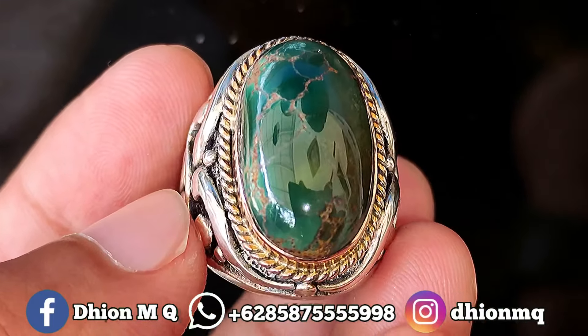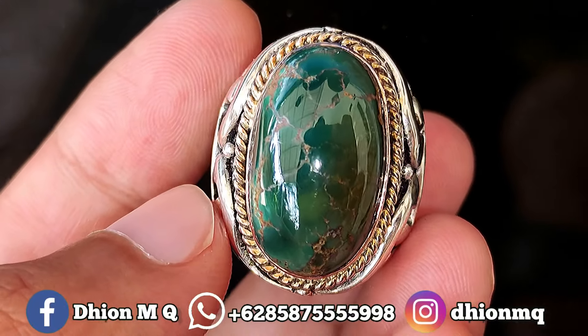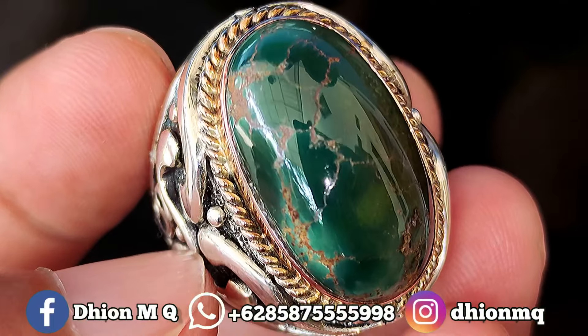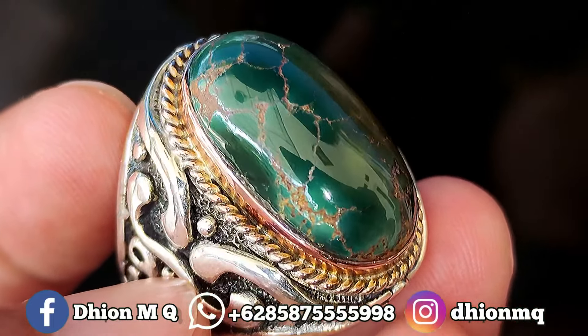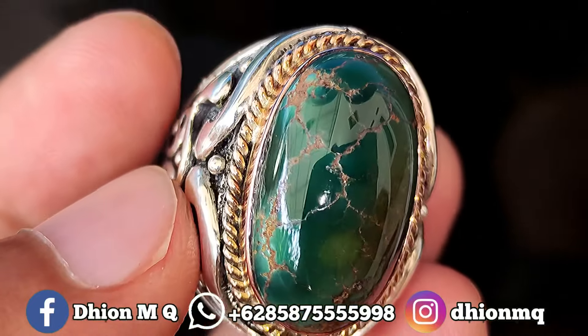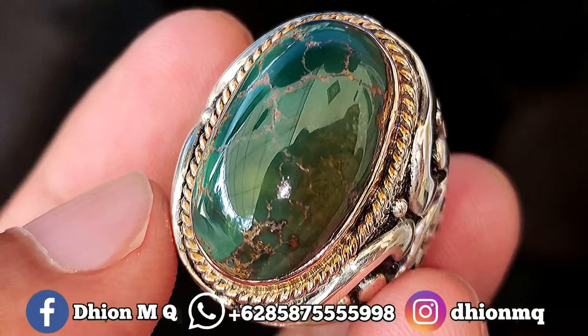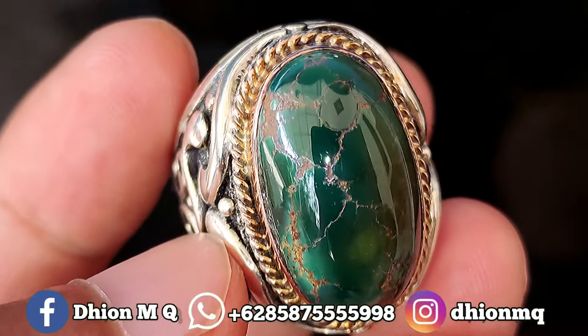Oke kemudian untuk harganya, yang ini saya buka harga di Rp 4.250.000 ya Lur. Silahkan bila nantinya Anda berminat, bisa langsung saja menghubungi saya untuk di Neko Neko Santai ya Lur. Monggo di Neko saja, langsung saja menuju ke WA saya ya.